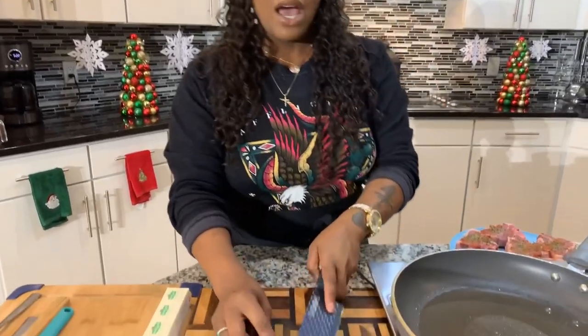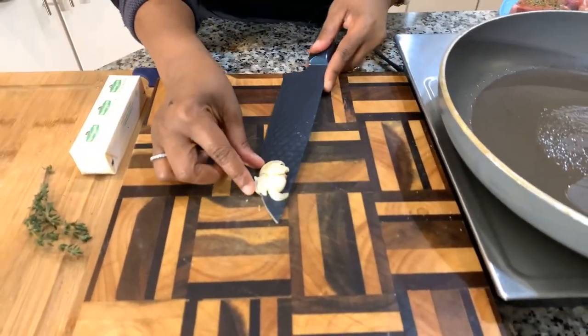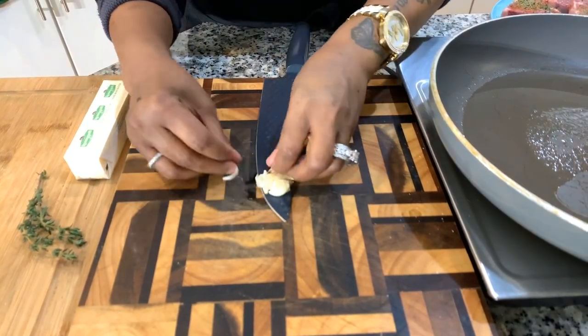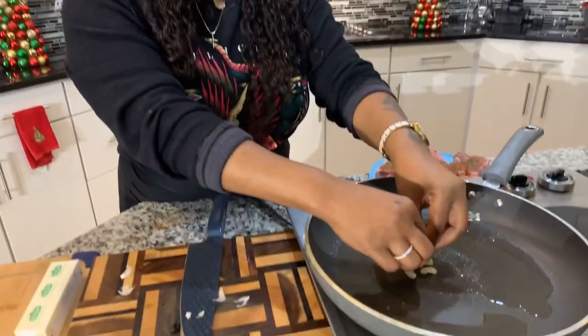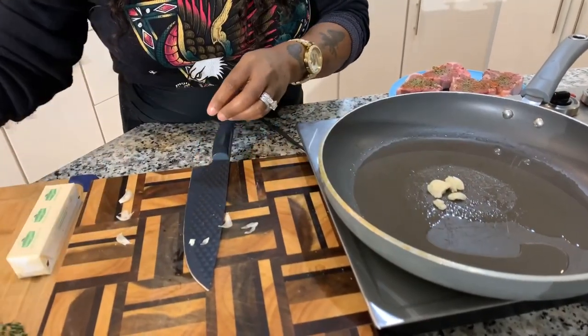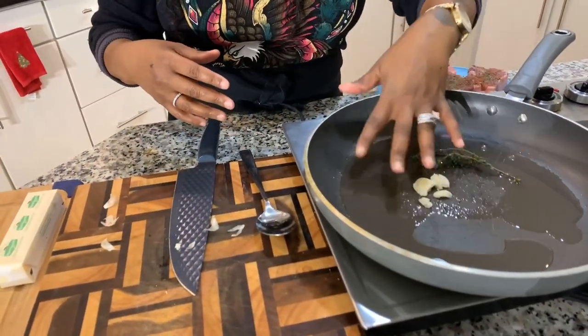If you don't want to use thyme, you don't have to. Now we're going to infuse our oil — I have a little bit of oil in my pan. I want to knock that garlic and get the skin fully off; we don't want garlic skin in our dish. Let's get the garlic into the pan and add the fresh thyme to really perfume that oil with garlic and thyme flavor. In about three to four minutes we'll take the thyme out. If you want a stronger thyme flavor, leave it in a little bit longer.